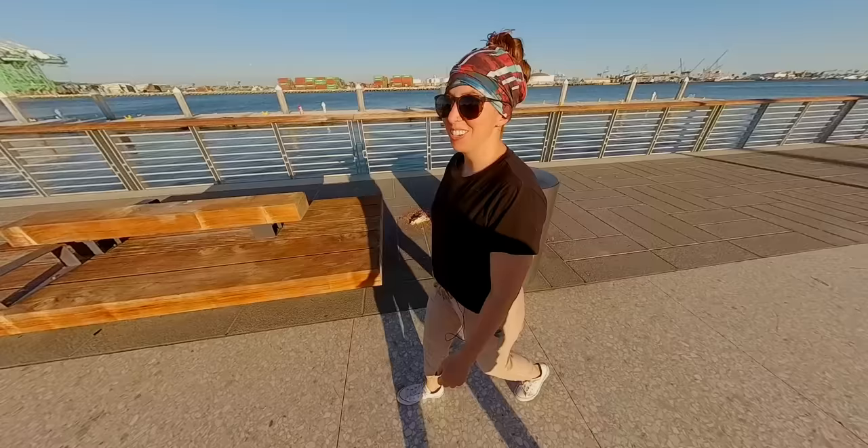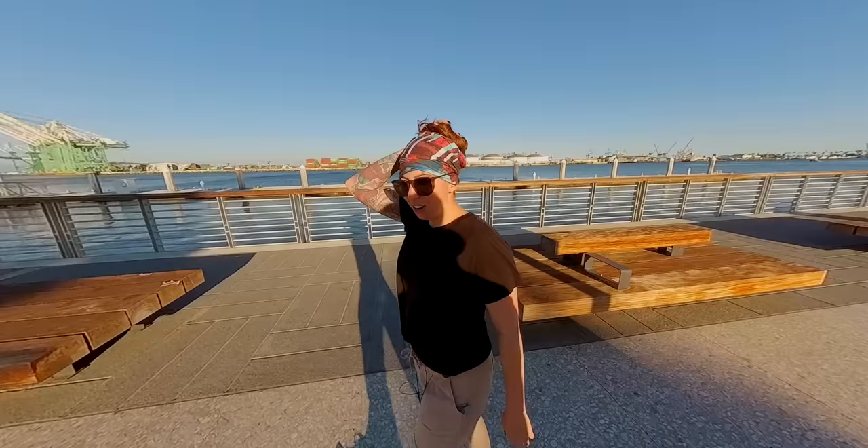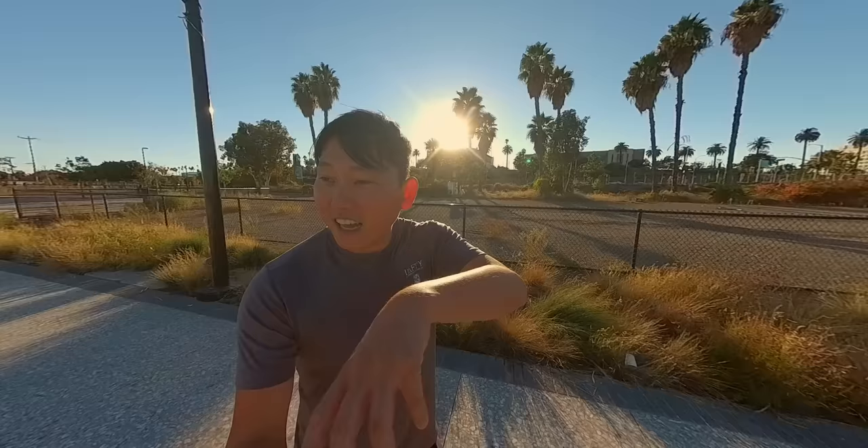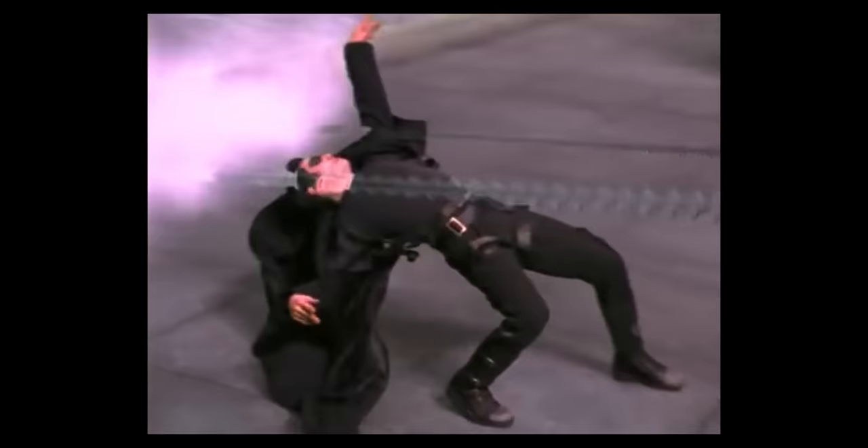Remember when the first Matrix came out? Everyone was making a big deal out of the whoosh, whoosh scene — the 360 bullet time thing. Do you know how they got that shot? They just lined up a whole bunch of cameras next to each other and triggered them all at the same time. So it was a series of cuts from all the cameras.